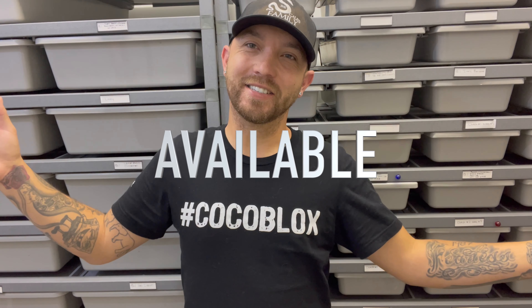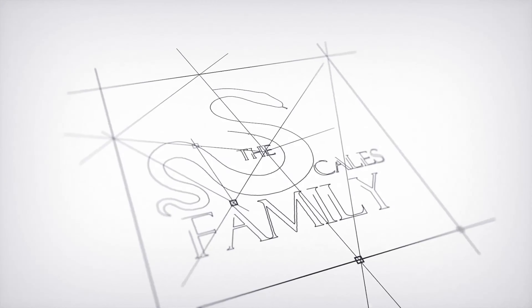What's up, guys? Welcome back to the Scales Family Reptiles. In today's video, we're going to be showing off all of our available animals. Check it out.